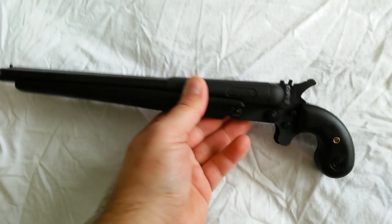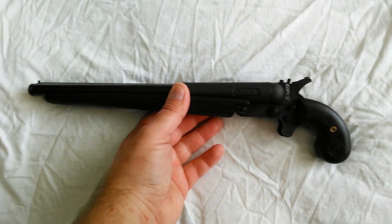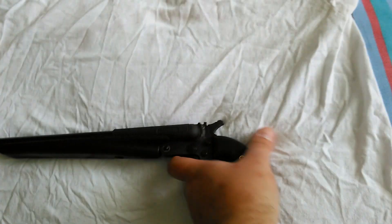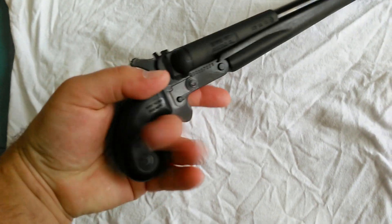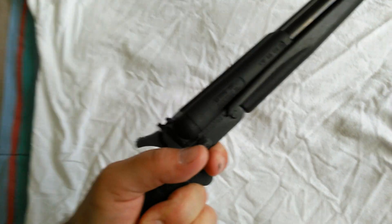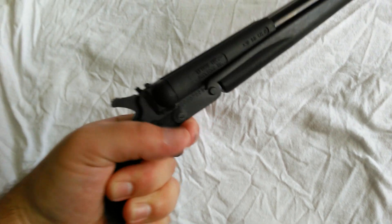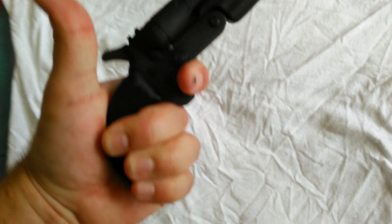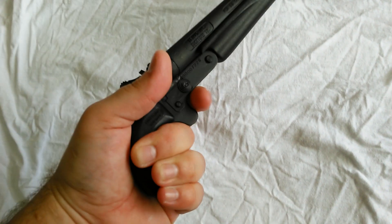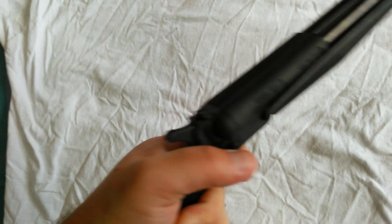I've heard these are real fun to shoot — definitely really interesting looking. Fits in your hand pretty nice. Bad thing I've heard about it: it's a knuckle buster. Meaning, no matter how you hold it, your middle finger is going to get its knuckle busted every time with the recoil when it's fired. Because it doesn't weigh much, you get every bit of that recoil.